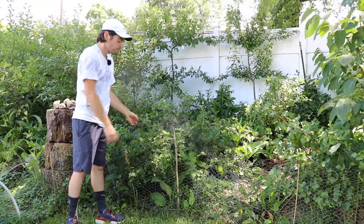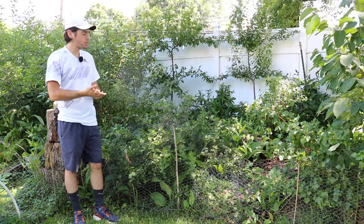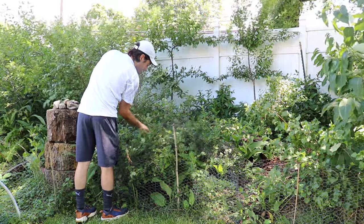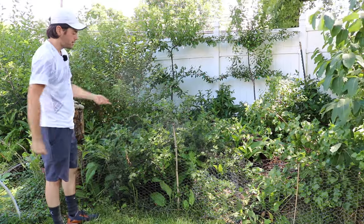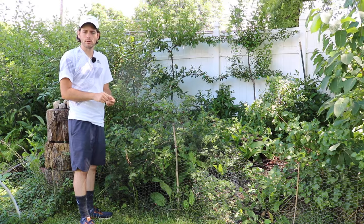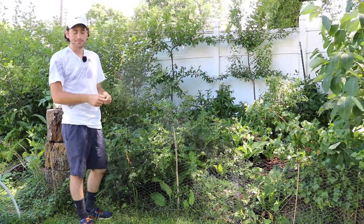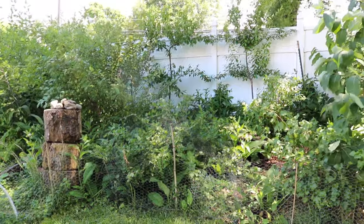Just give it some organic material in the first couple of years — really put down that mulch. It'll take off and you'll have fruit probably in the second year. Another nice thing is that you can actually just take a branch off the tree in the wintertime and stick it in the ground in the spring, or even before these things wake up — take off a branch, stick it in the ground, and you'll have yourself a whole other plant. It's so easy to propagate. Let me show you the plant — a little close-up.